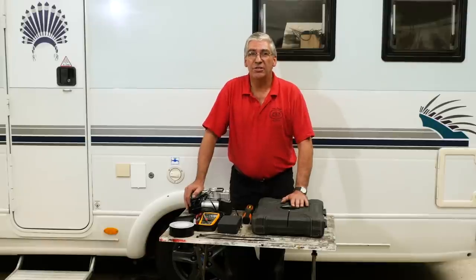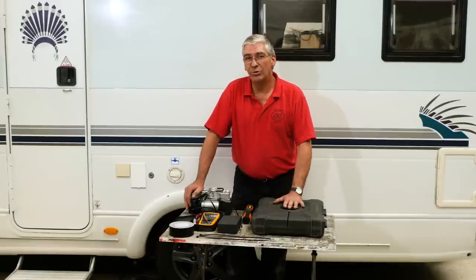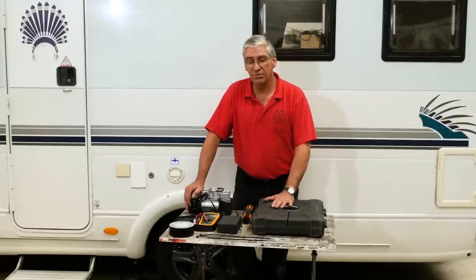Hello and welcome to Diamond Dave's workshop. Today I'm going to talk about tools. There's no point carrying all of the workshop with you — you probably haven't got the payload for it, and you probably don't need everything. But it is useful to have a few tools on board.